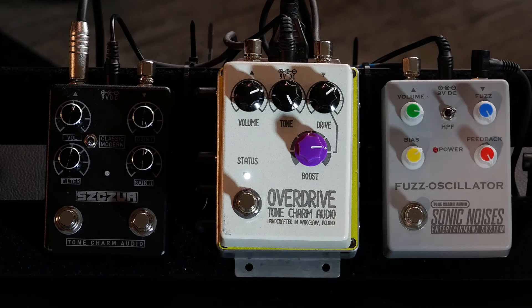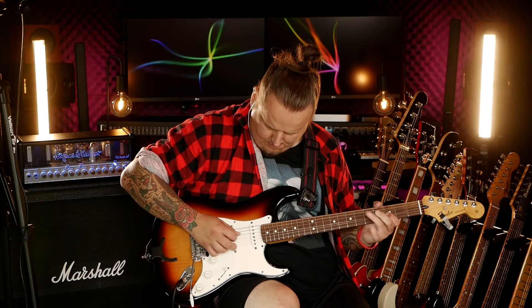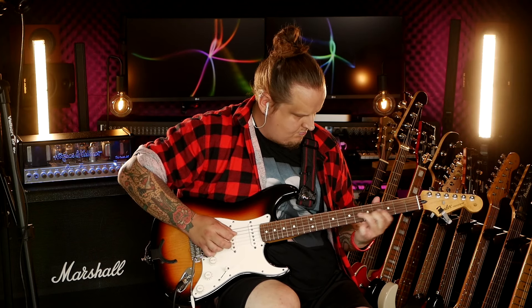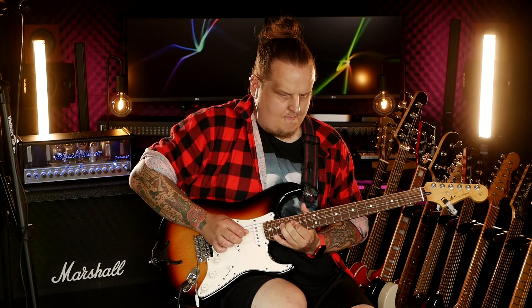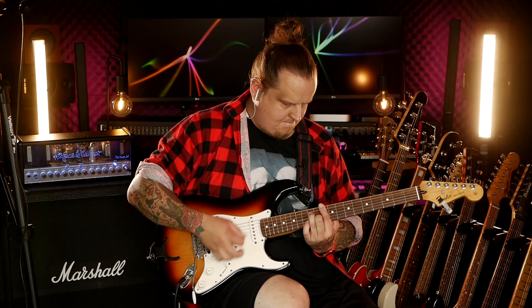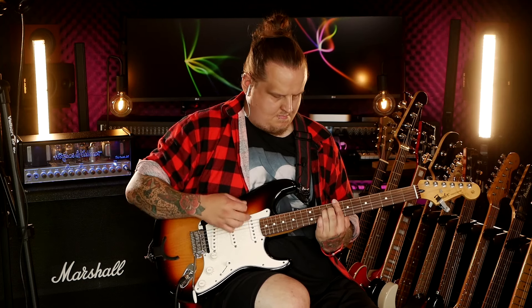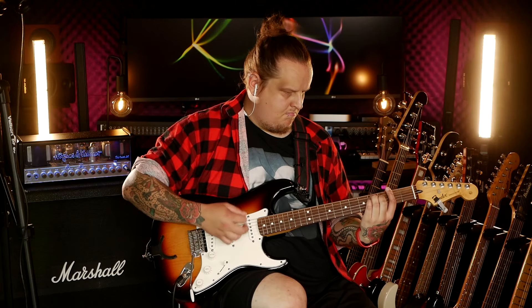And then we can do something else. It's great to have fun with this effect — with the Shark, also from Thorn Charm, which has joined my pedalboard.